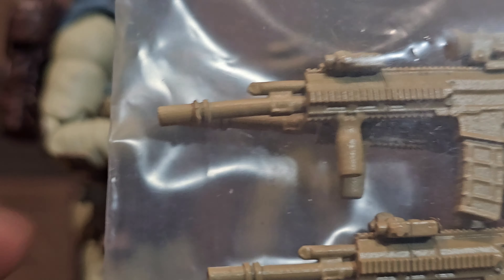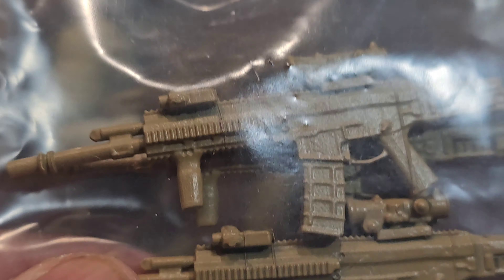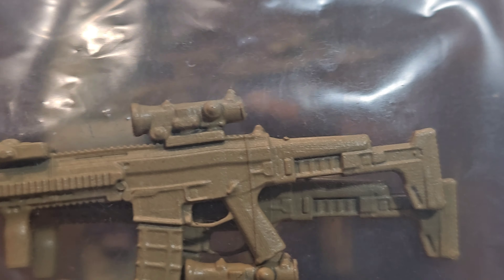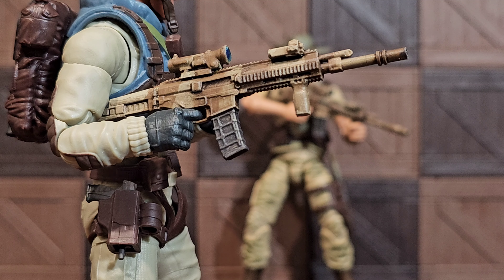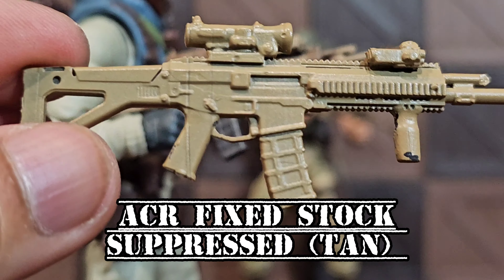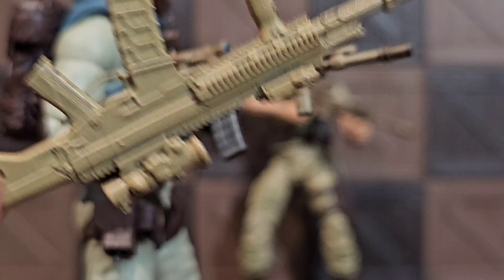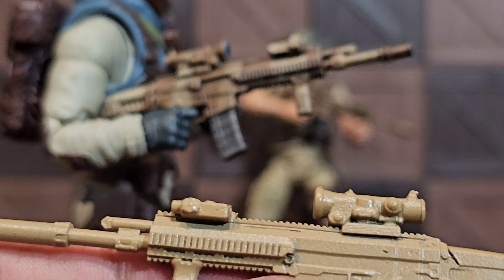This is that same rifle except this time it's not suppressed. I was in love with the M-stock, but Top Fun probably noticed that and decided to show some love to the fixed stock as well, so he did send me a fixed stock one with the suppressor.